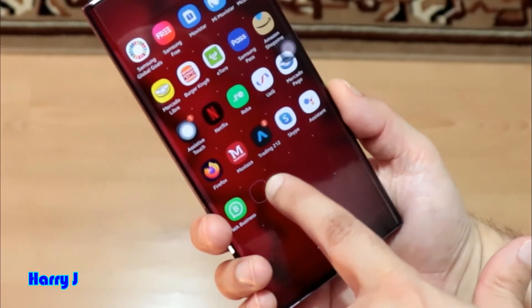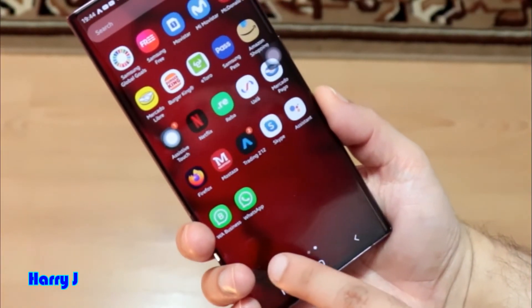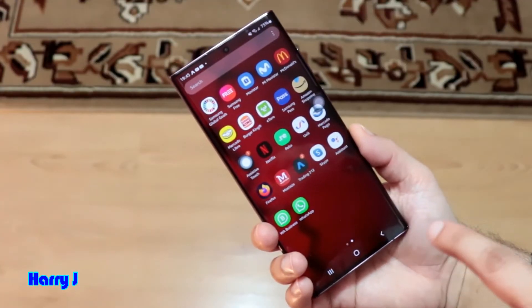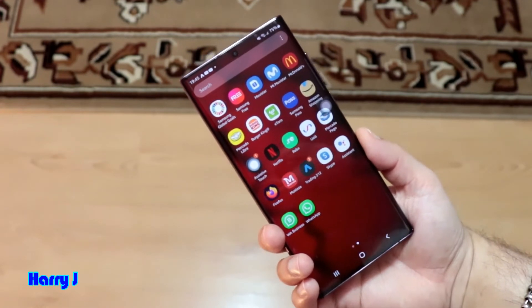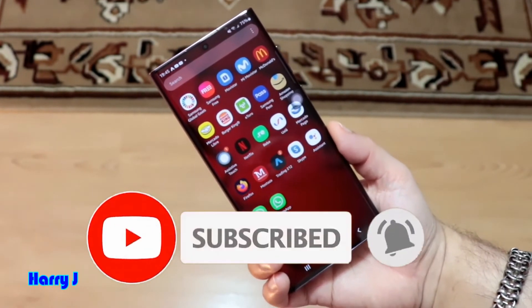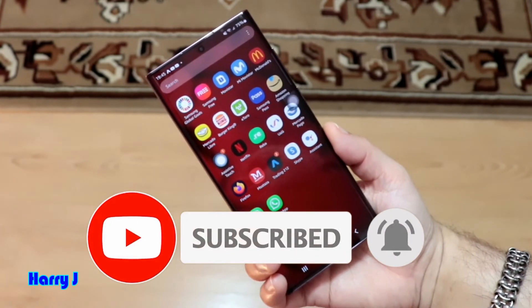Let me put both of them together. You see here I have two WhatsApp on the same phone. You can have more WhatsApp if you want — even four. Check my next video; I can show you how to have three or four WhatsApp at the same time on your phone.